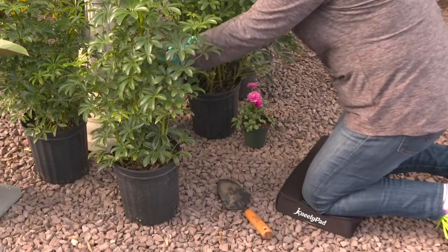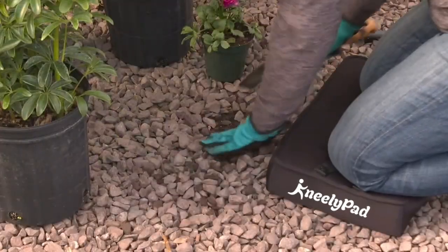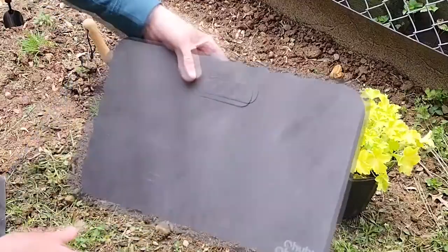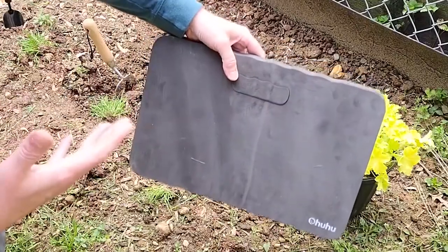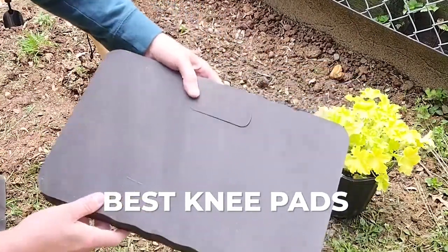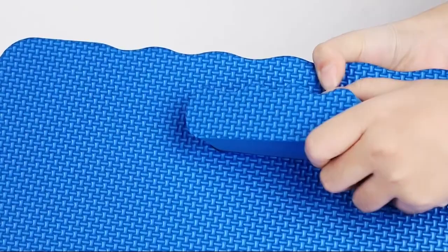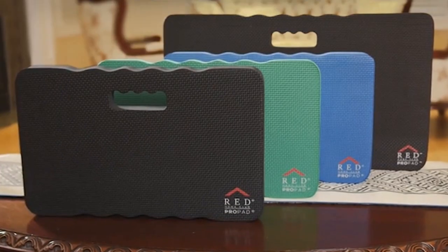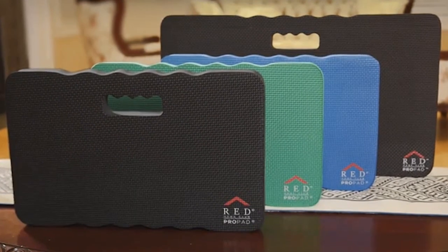Gardening is a great way to get exercise, enjoy the outdoors, and grow your own food. But all that kneeling can take a toll on your knees. That's why we're here today to share our picks for the best knee pads for gardening, considering factors like comfort, durability, and overall value.